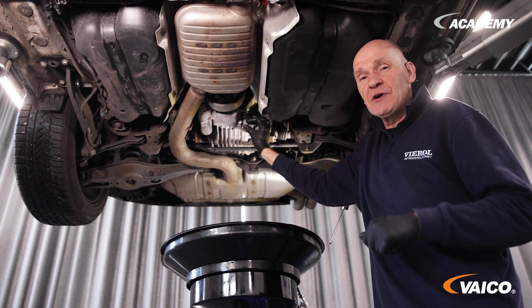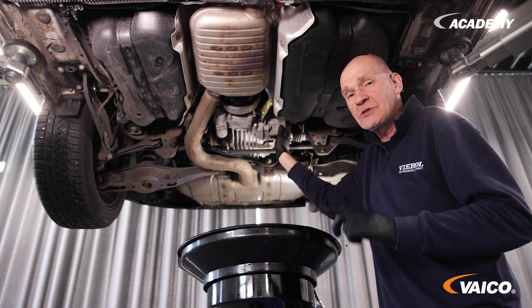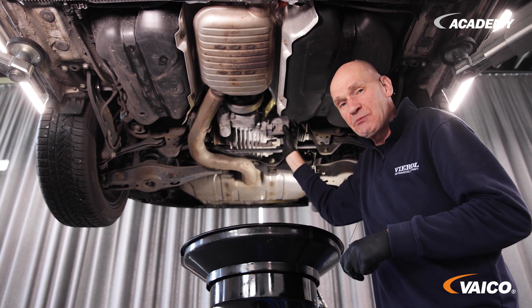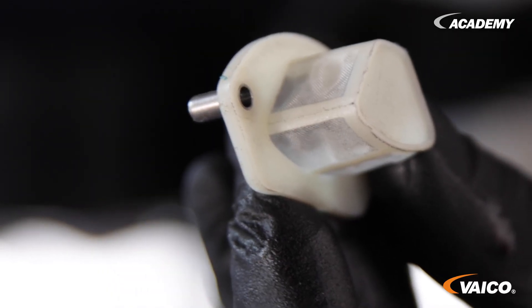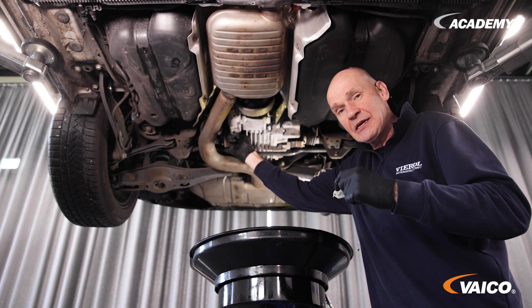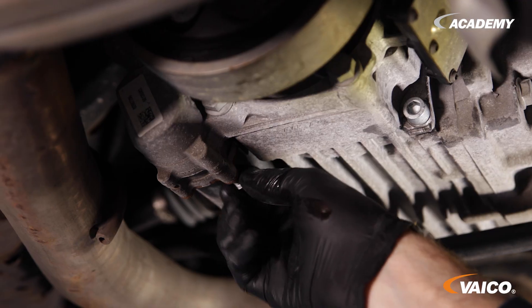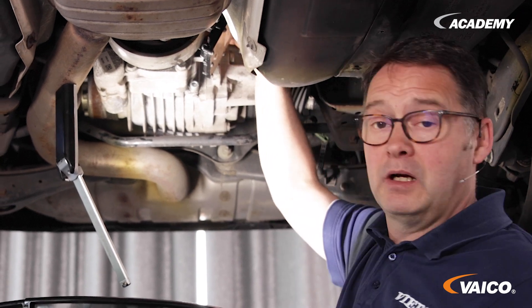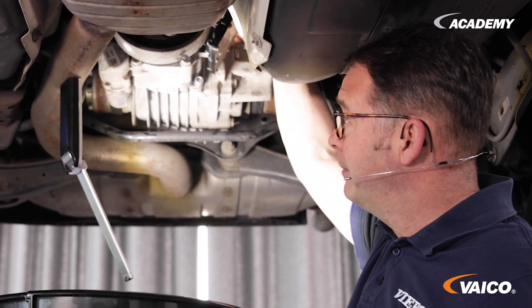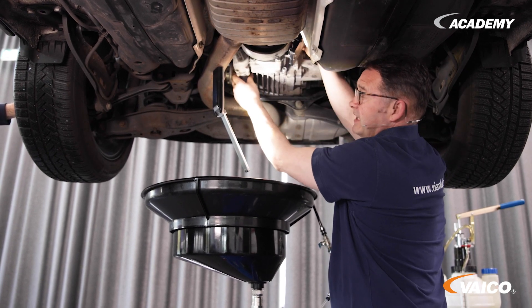Now we have almost finished the job. All we really have to do is fill up the fluid; the test temperature is 20 to 40 degrees. But we still have the strainer, and now we'll take a closer look at it to see how dirty it is. To remove the pump, we first have to disconnect the plug from the control unit and then move the cable over, because otherwise there won't be enough room to remove the pump.